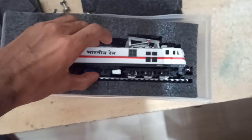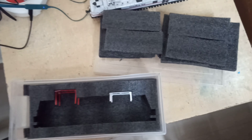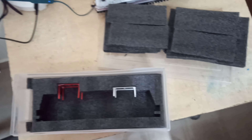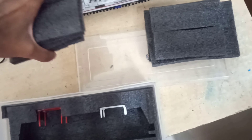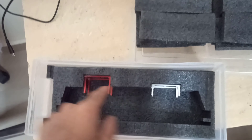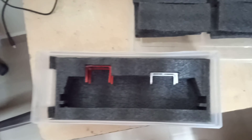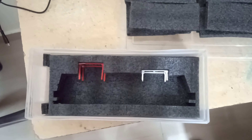Just gently does it. I can't stop complimenting the way this is packed. There is an outer courier packing of cardboard, and the inner box is a plastic box with nice foam. To protect the pantographs, there is an additional stand-like structure. Really beautifully packed. Let's move on to the locomotive and its track.